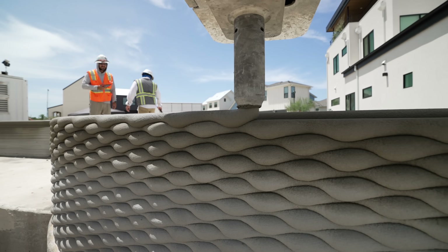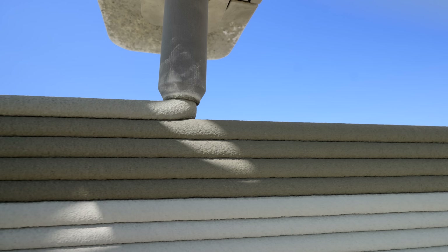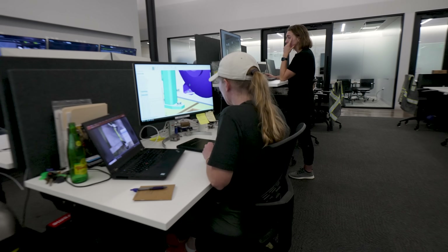ICON is a construction technology company developing large-scale robotics, advanced materials, and software systems to help us build more affordably, more quickly, without sacrificing resiliency, beauty, sustainability, and the things that really matter to us in the built environment.